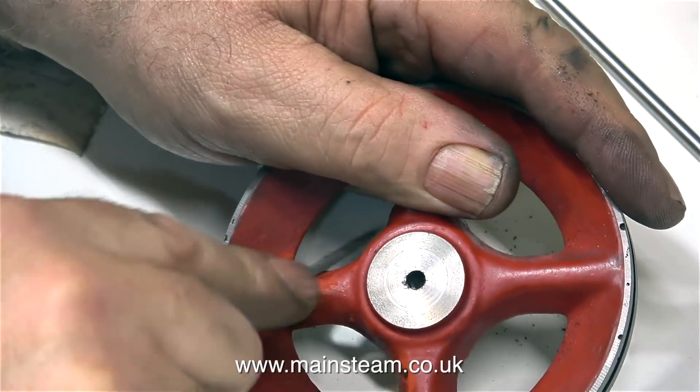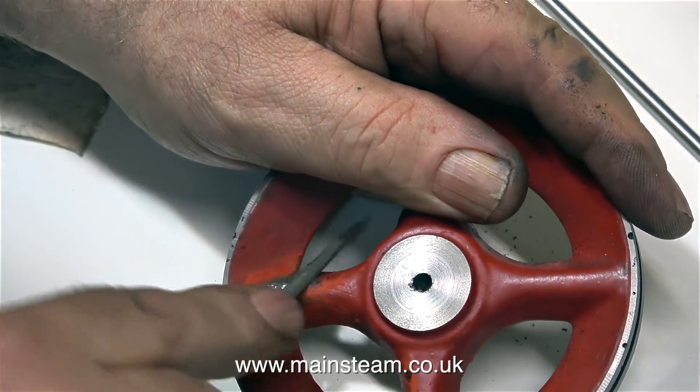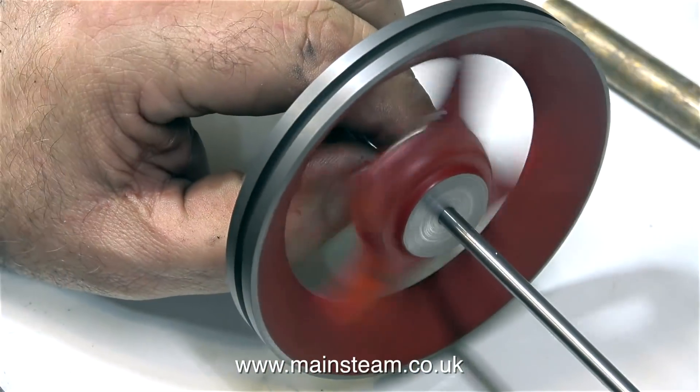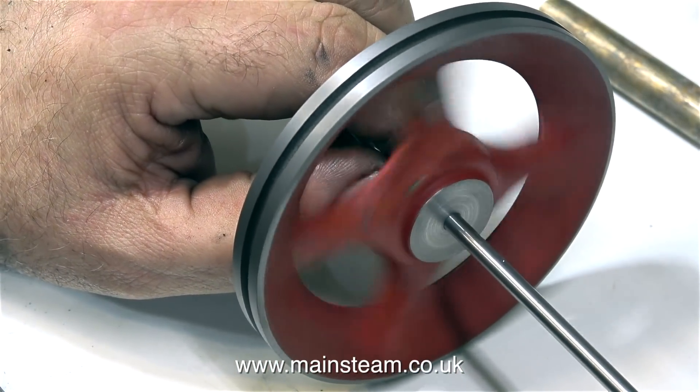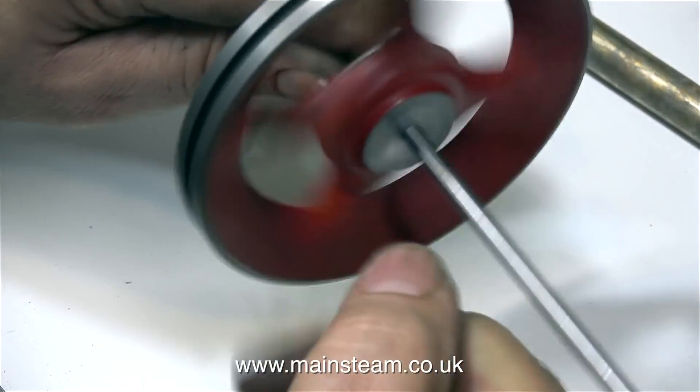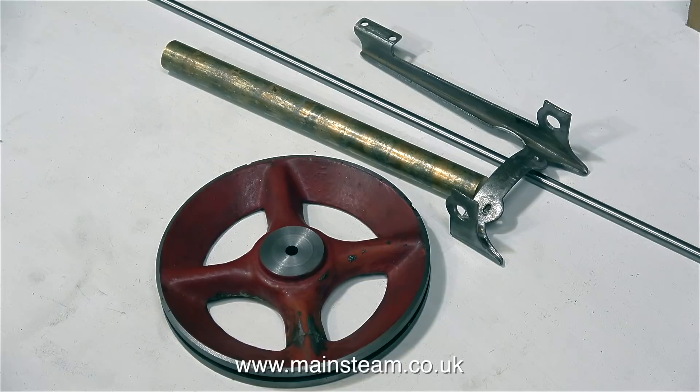As quite a lot of viewers mentioned, this is not the original flywheel for the engine, and I'm well aware of that, and one of the spokes is broken etc. The whole point of repairing this engine is because it is of sentimental value to the owner, so all I'm doing is improving what I was given in the first place, not building a new engine.